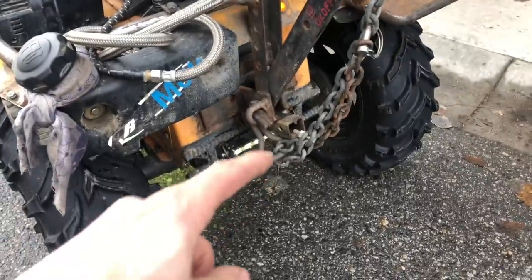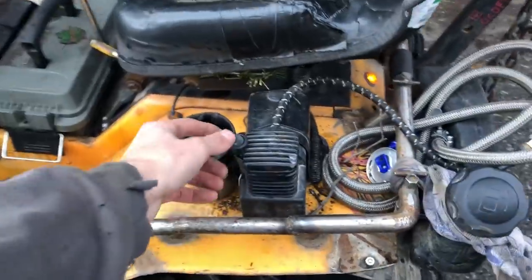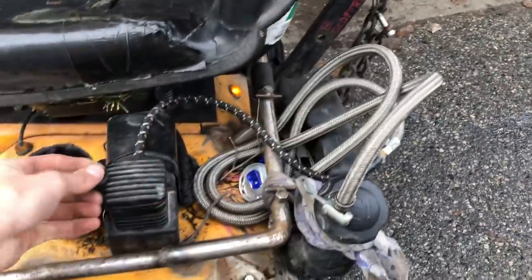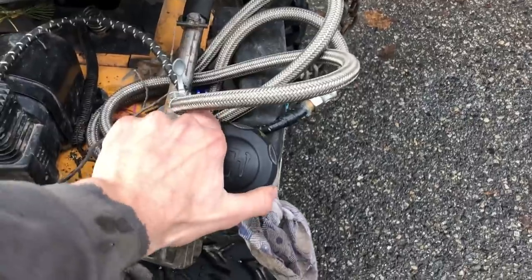I'm set up to run a hitch as well. This is my onboard air setup — you can put air in all your buddy's tires. This is a bolt-on gas tank.